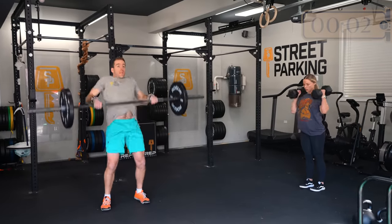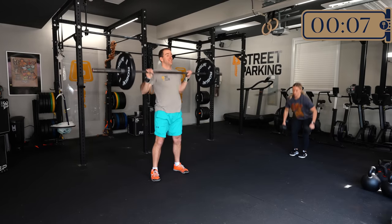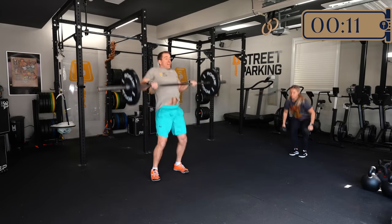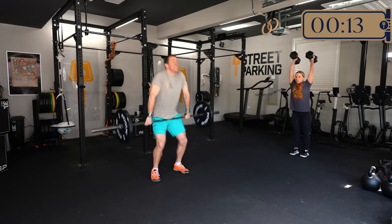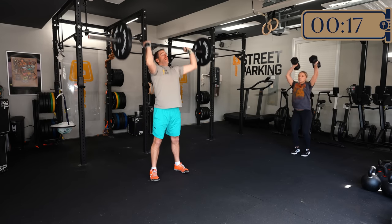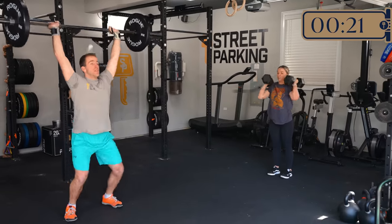Here we go. Sorry about that — just a little tickle in my throat for this workout, and so it begins. The 23rd workout of the 2023 vault is — it's like the golden workout of the vault. It's the golden workout. It's Horace.